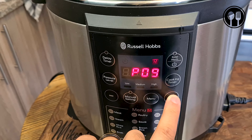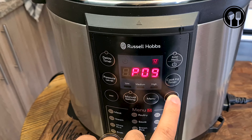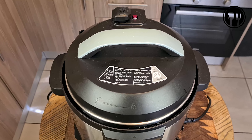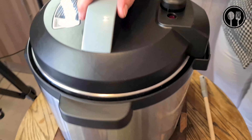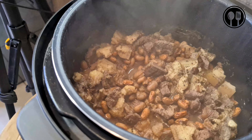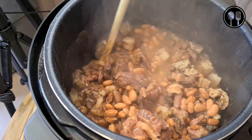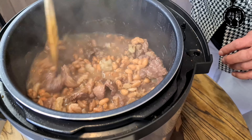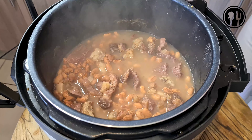It's been in the pressure cooker for about 30 minutes now. We'll move on to letting the steam out, then we will add some grated potato and onions. Let's open it up and have a look inside — look at that! Beautiful beans, some pork fat, and some nice beef. It smells absolutely amazing. My grandmother is doing an excellent job.